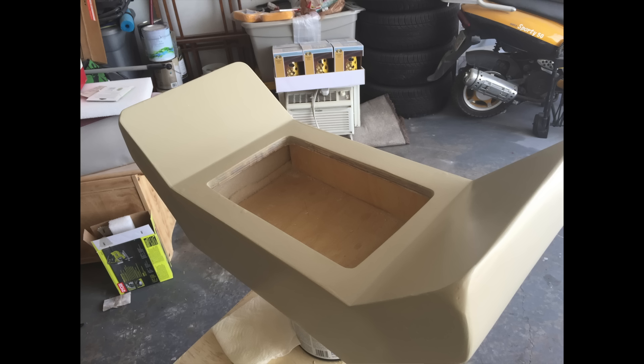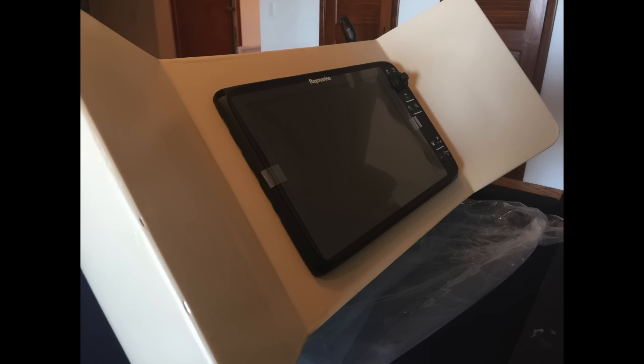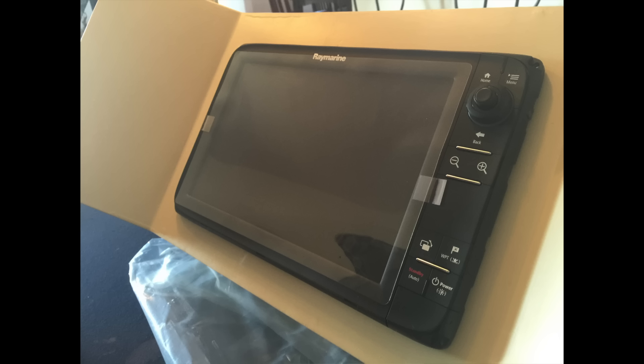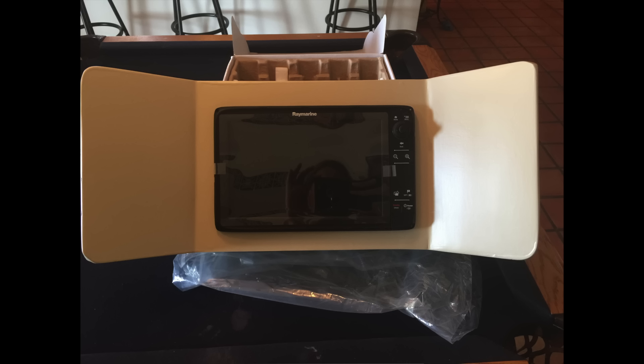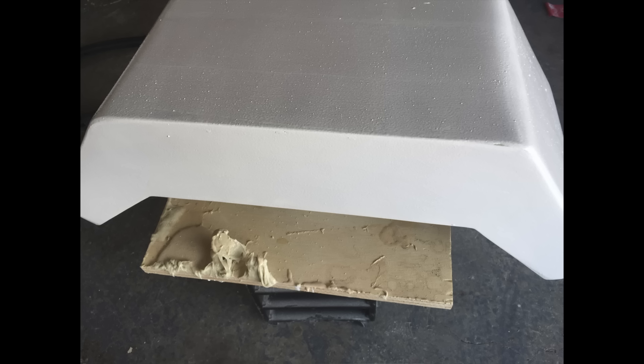Once I started using the actual fairing compound, sanding became really simple. You can see here we had it all faired out and I painted it kind of a beige, light tan color to go with the boat, but I wasn't happy with that color. So I mixed up some gel coat, sanded all that stuff off, and repainted it with gel coat - after we had mounted all of the stuff in it and test fitted to make sure it was worth sanding down and putting back together.